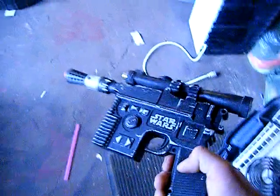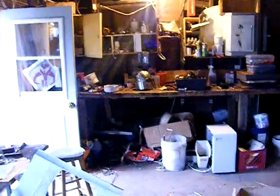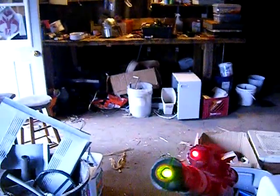Brass again. Blaster pistol. Laser. Green LED.